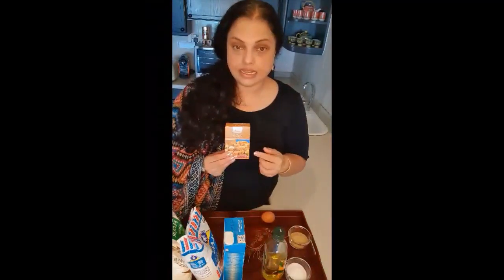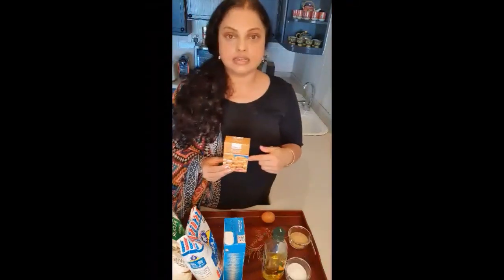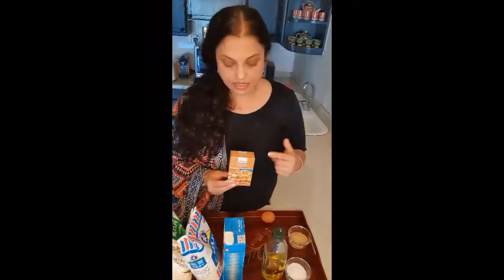Then of course yeast — this is instant dry yeast. We are going to mix this in either water or in milk and take it from there.